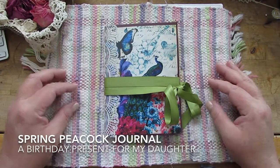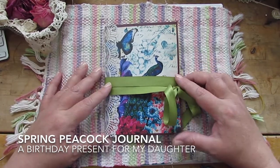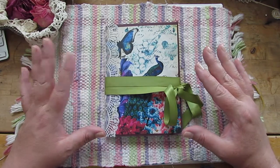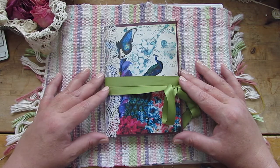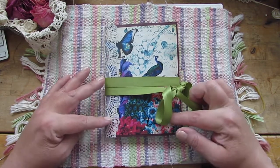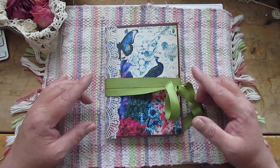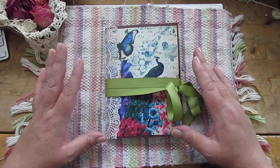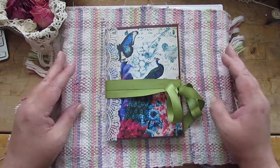Hi everyone, this is Elizabeth. I have a journal I'd like to share with you. My three little girls and I made this as a birthday gift for my eldest daughter. The kit it's made from is Spring Peacock by Calico Collage — I'll have a link in the description box. It's absolutely gorgeous and when I saw it I knew it was exactly my daughter.